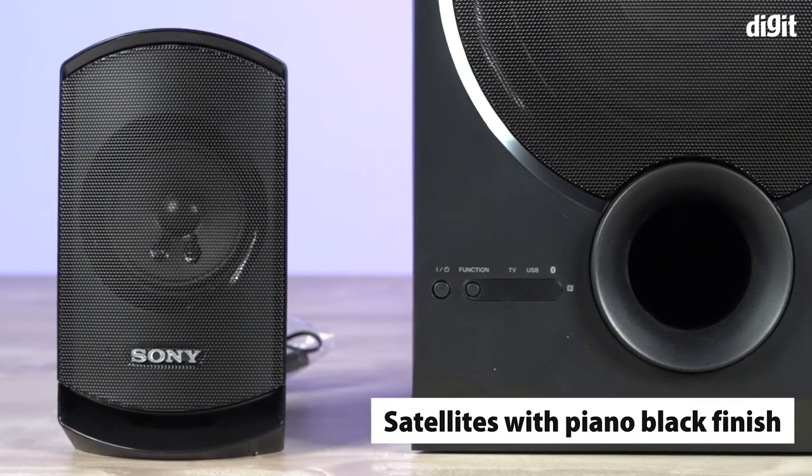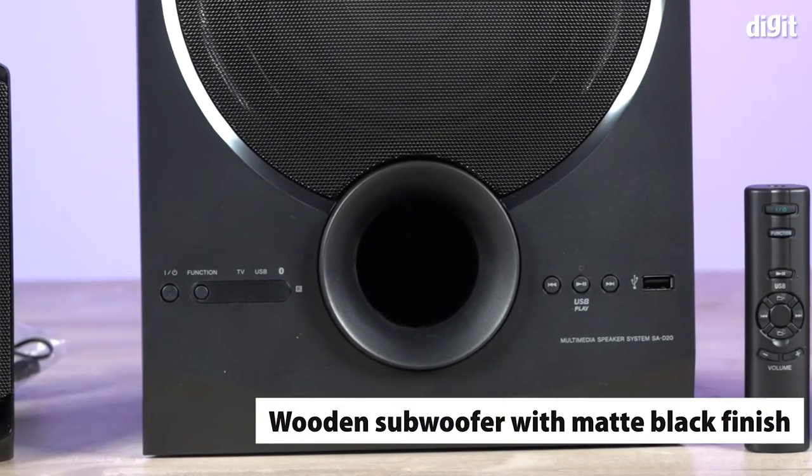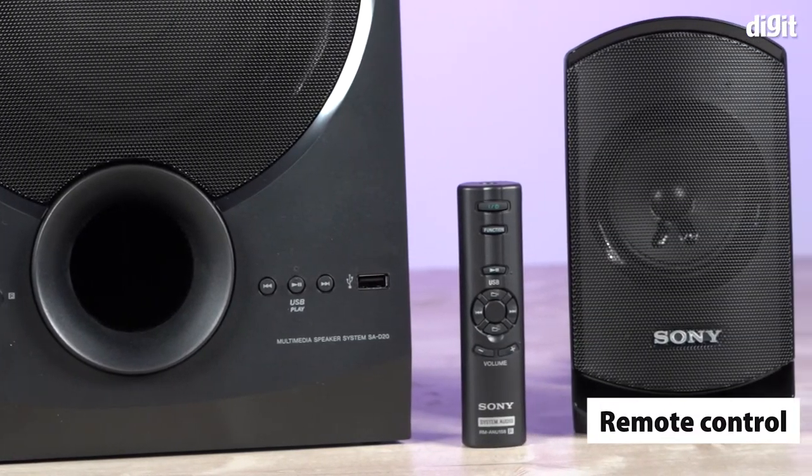The satellite speakers come with a piano black finish, while the wooden subwoofer comes with a matte black finish. Finally, this particular speaker system comes with a remote control as well.